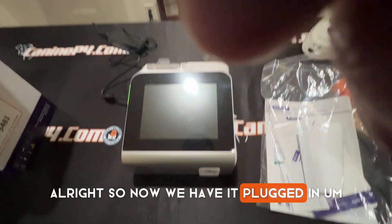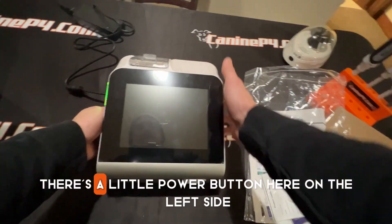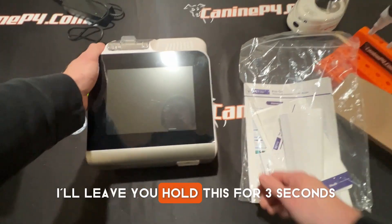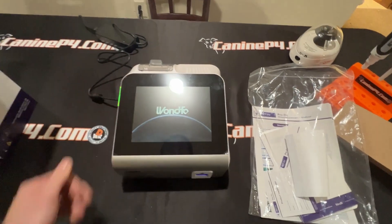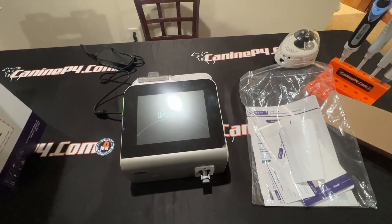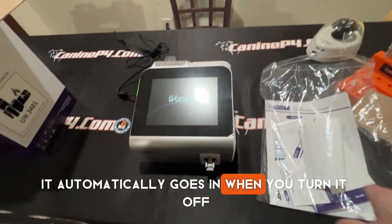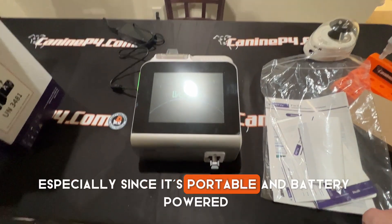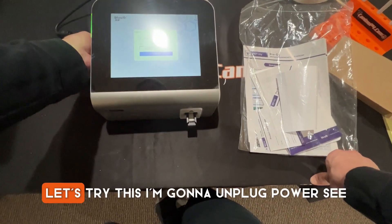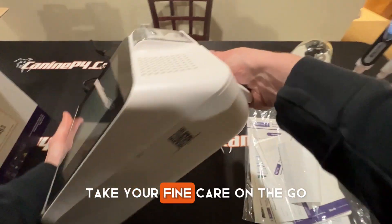Now we have it plugged in — you can see by the green light it's charging. I'm going to turn it on. There's a little power button here on the left side along with some other connections. Hold it for three seconds — there we go, it's on. You can see the transport come out — that's nice. It automatically goes in when you turn it off, which is pretty cool especially since it's portable and battery-powered. I could have actually turned it on without power — let's try unplugging it. Battery power works! Take your Fine Care on the go.